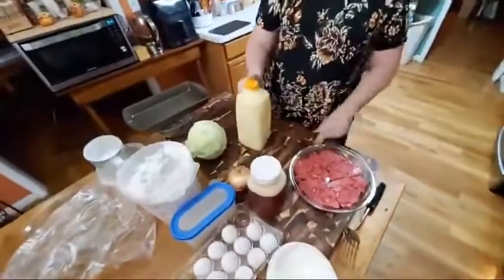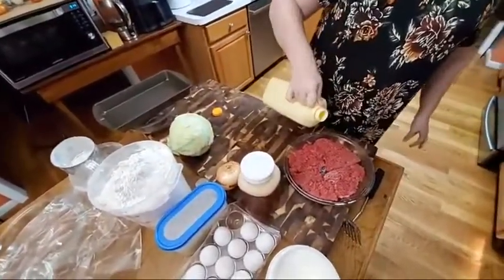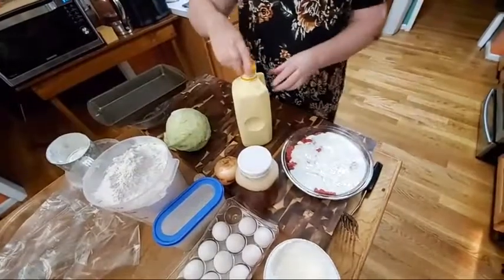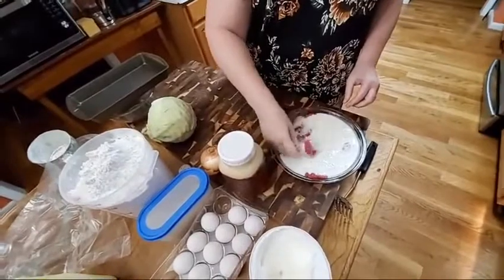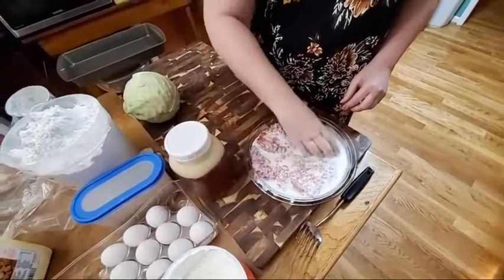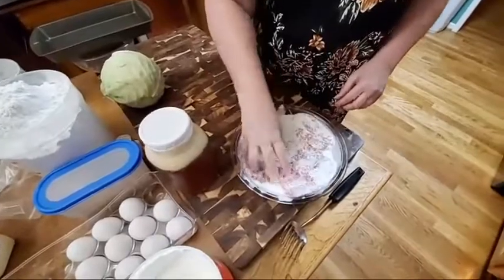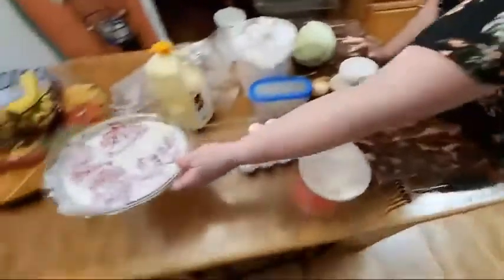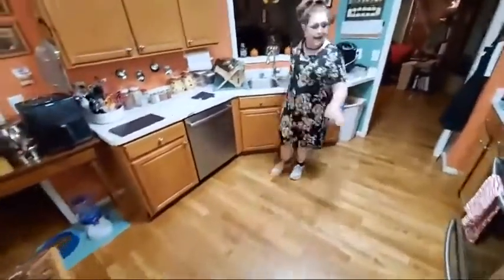We're going to start mixing up biscuits to get them in the oven. When you cook supper, you want to go in an order so that everything gets done at one time. Think about how long it takes to make everything. Always have water in your sink so that you can clean up fast.